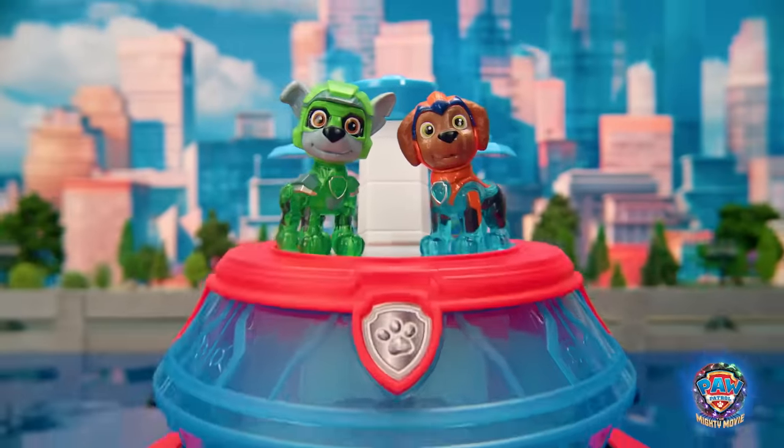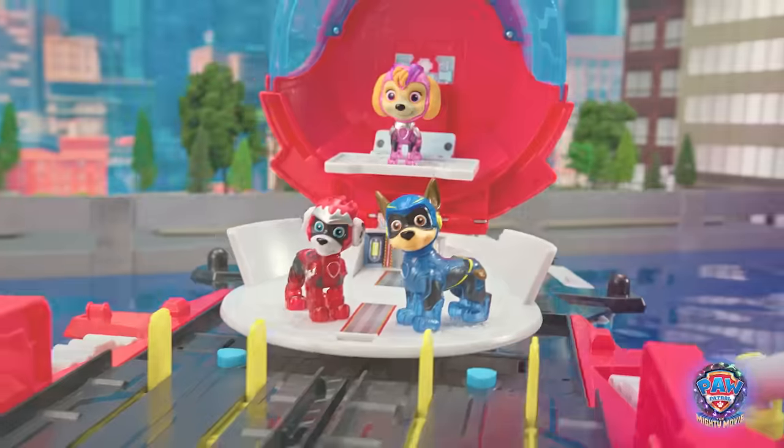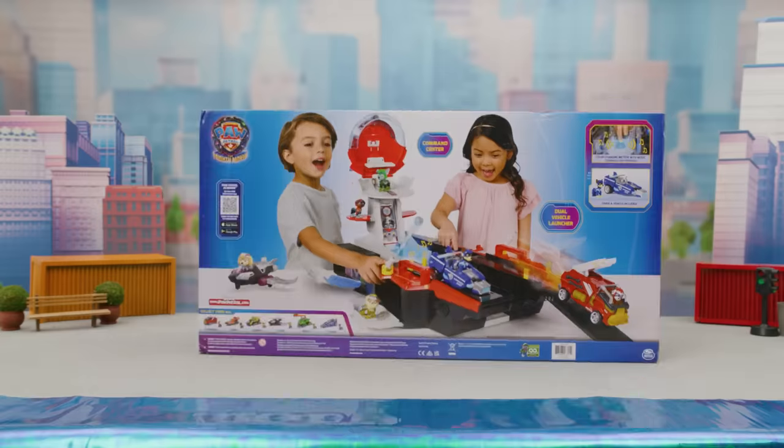From Paw Patrol The Mighty Movie, it's the Aircraft Carrier HQ! Later on in the video, we'll show you each pup's new Mighty Movie vehicle. First, let's unbox the new HQ.